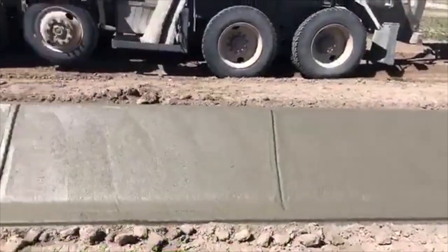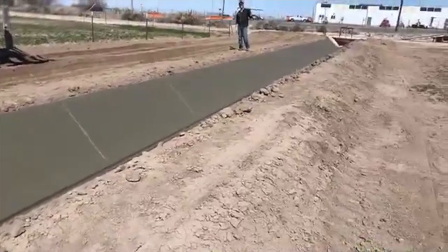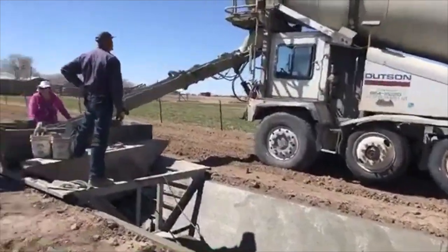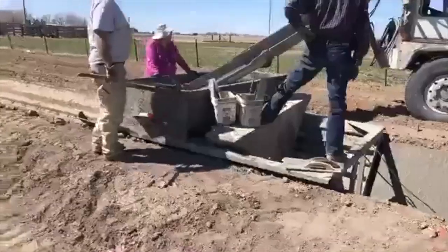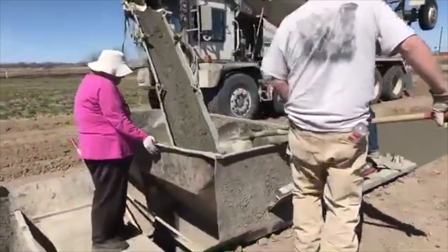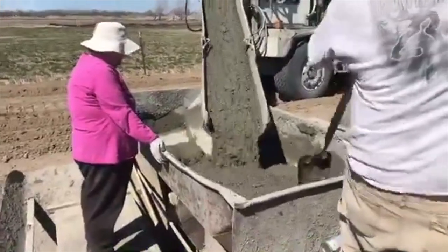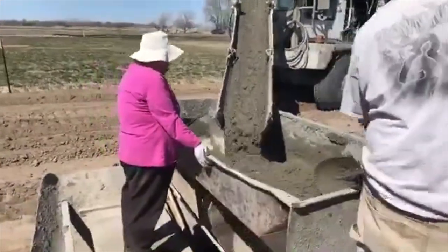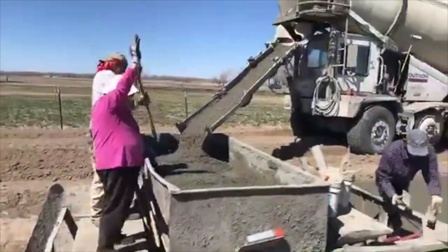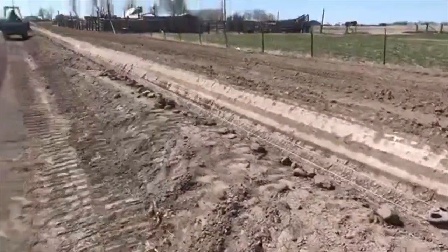We're now at the point where they've dug the entire length and they're starting to lay the cement down. The first cement truck has already come and brought their stuff in. We've got the second truck that just pulled in and he's going to start pouring. We're filling up the hopper — they've got a nice full load and here it's giving the go sign.